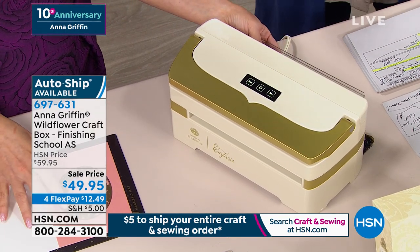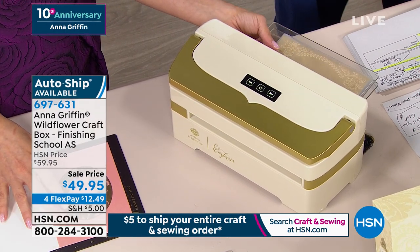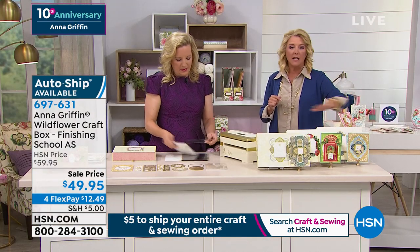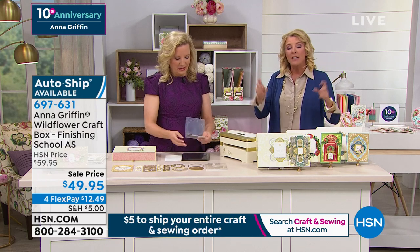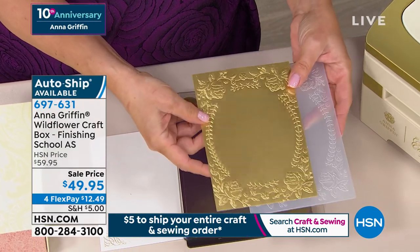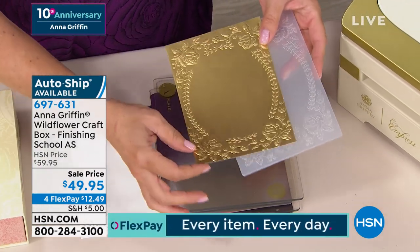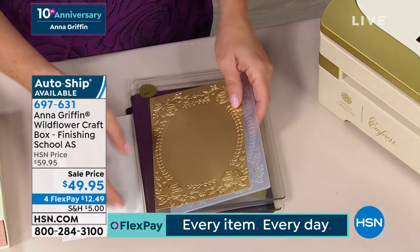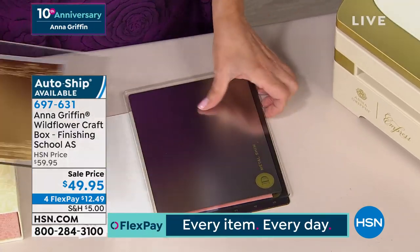I love you guys. I know you love Anna, but if you think you'll go out and get these, you can't - she created the auto ship only here. It's for today only, it's available, and there are very limited slots to enter this unique finishing school associated with this kit specifically. Also, something we've done for Anna's 10th anniversary: for one hour you're getting $5 to ship your entire order. So make sure if you're going to order anything in this hour, you want to get it all in the crafting world because it'll only be one $5 bill to ship it right now.